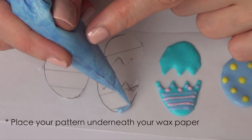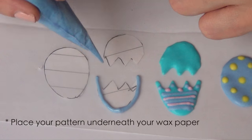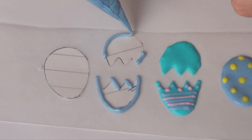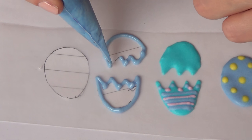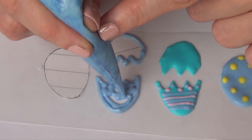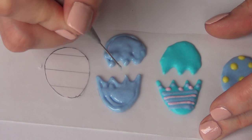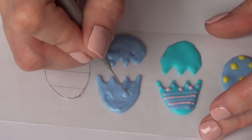Then I'm just going to be taking some purple royal icing and pretty much follow the shape that I just drew. It helps a lot when your royal icing is not super runny, because when it's super runny it won't hold its shape and it's going to go everywhere. This is just my personal experience. I'm just going to be decorating this egg — let your imagination guide you. For this one I'm just using this pattern.